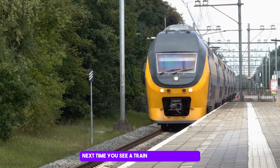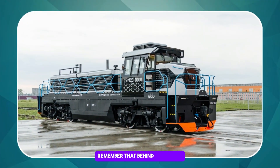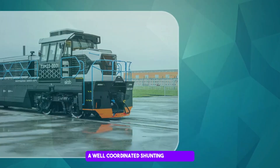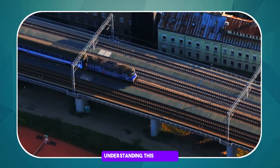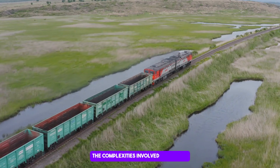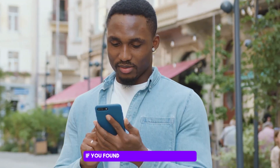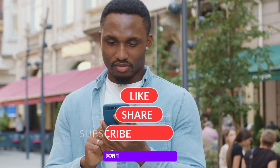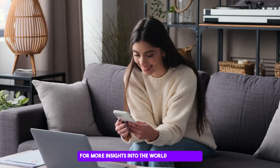Next time you see a train smoothly arriving or departing from a station, remember that behind the scenes, a well-coordinated shunting operation is making it all possible. Understanding this process gives us a deeper appreciation of the complexities involved in running one of the world's largest railway networks. If you found this information interesting, don't forget to like, share and subscribe for more insights into the world of railways.